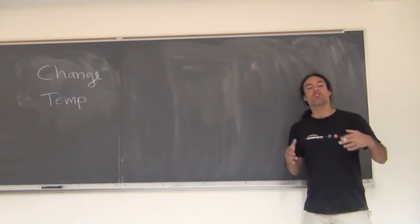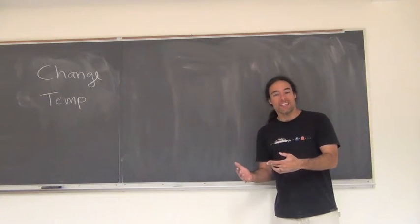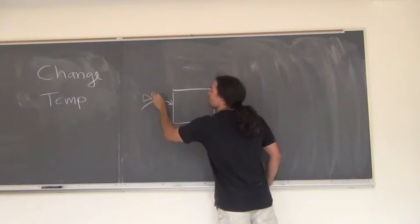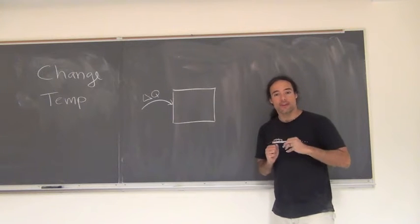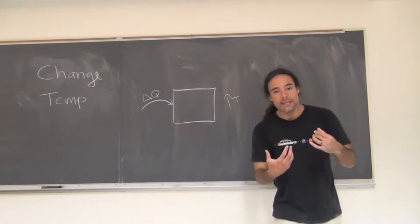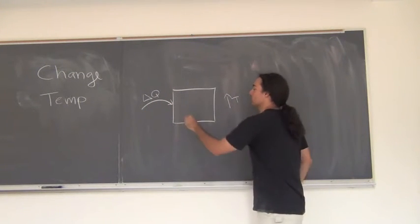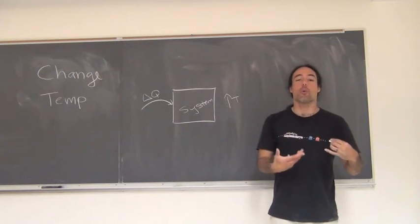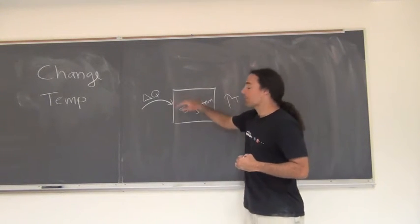Heat capacity is, quite literally, an object's capacity for storing heat. If something has more capacity for storing heat, that means I can dump a lot of heat in and not have the temperature change, because it has a lot of capacity for storing that heat. However, if I have a low heat capacity — a limited capacity for storing heat — then even if I add a small amount of heat to my system, the temperature is going to increase substantially because there's nowhere to put that heat. It does not have a high capacity for storing heat, therefore the temperature is going to go up.